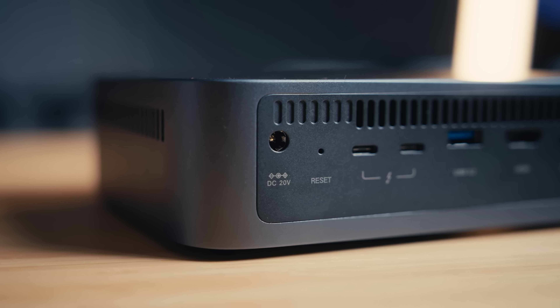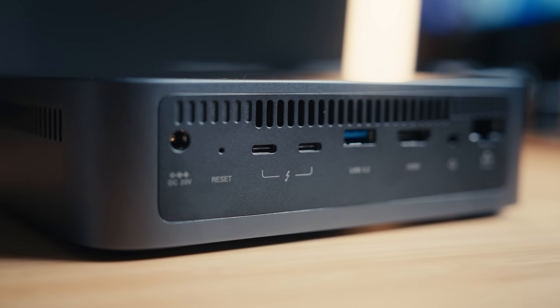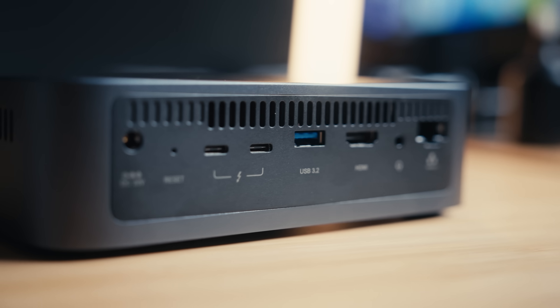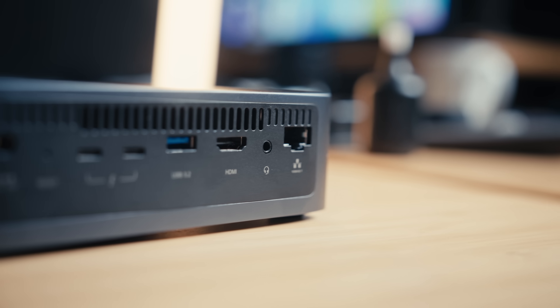If you're not sure what a NAS system is, I do highly recommend checking out my other Ugreen NAS video — I'll have a link in the description. Basically, instead of connecting the 480T to your computer using a USB-C port, you just connect it through Ethernet. You have one DC slot for power, two Thunderbolt ports you can use to connect hard drives, a USB-A port, HDMI, a headphone jack, and most importantly, the Ethernet port.